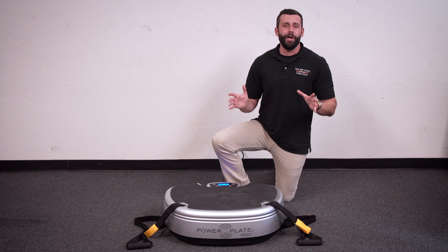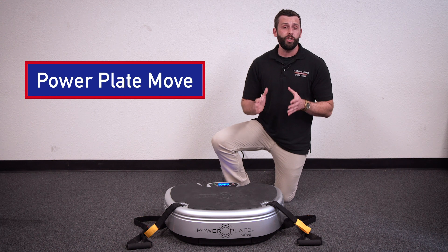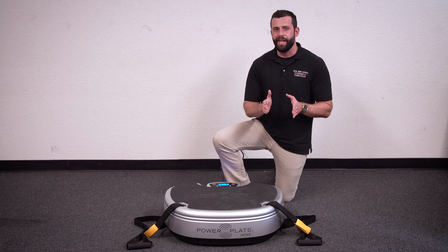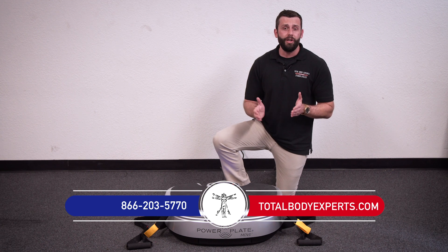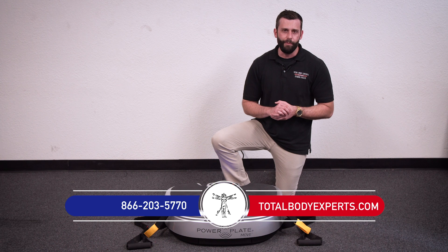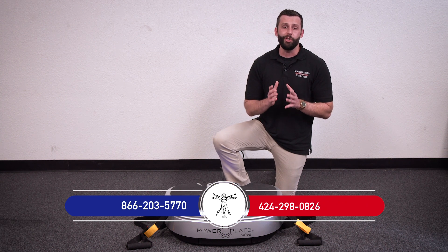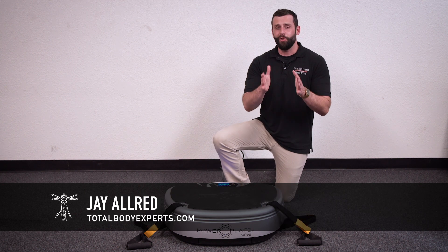That's going to wrap it up for a quick look at the PowerPlate Move. If you have questions about PowerPlate's vibration technology or about finding the right piece of equipment for your needs, reach out to us for a free consultation and exclusive discounts. You can check us out online at TotalBodyExperts.com or give us a call. If you want to contact me direct, you can call or text me on my cell at 424-298-0826. Thanks for checking us out — I'm Jay with Total Body Experts, and we'll talk to you soon.